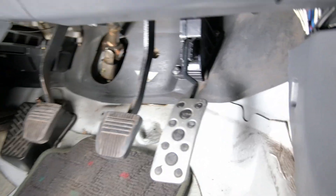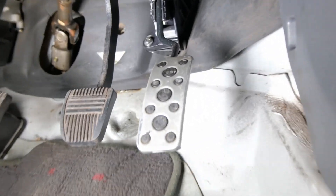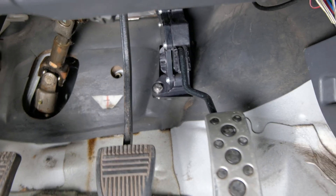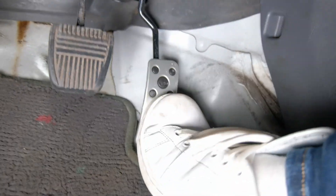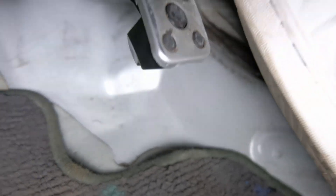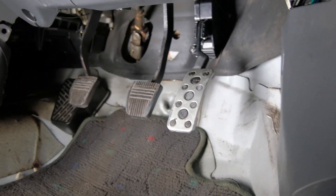Got all the part numbers, everything that you need. Also, if you've got an EP91, and I've also got GT86 pedal adapters. You can see where it mounts up there. Just put my foot to the floor, even with the carpet in place. A little bit of clearance — enough clearance. Works pretty well.